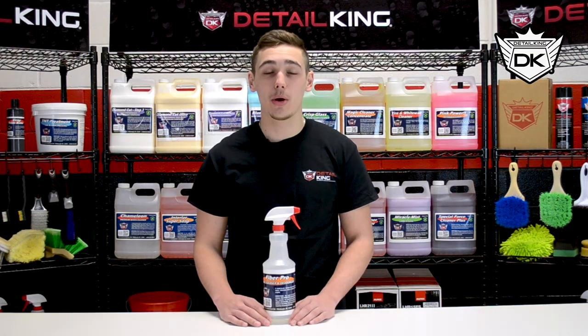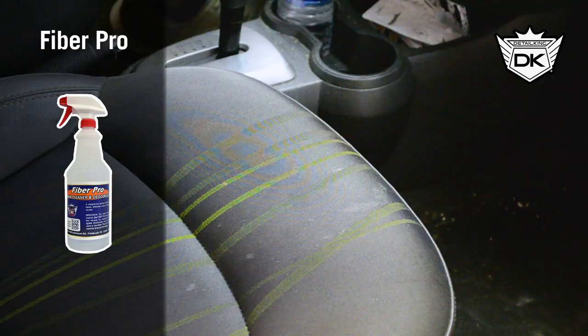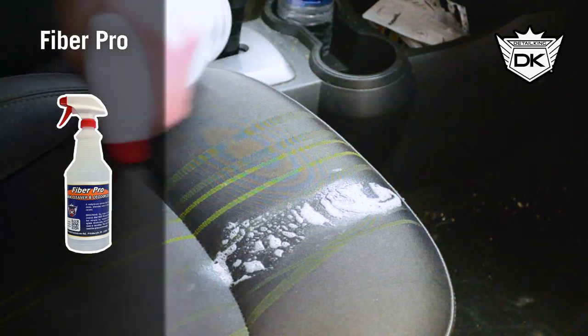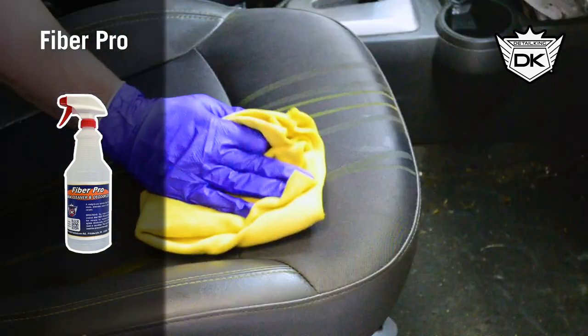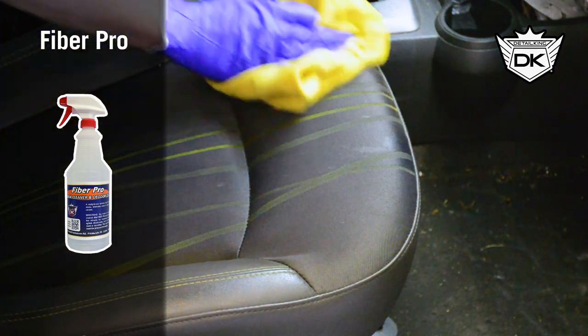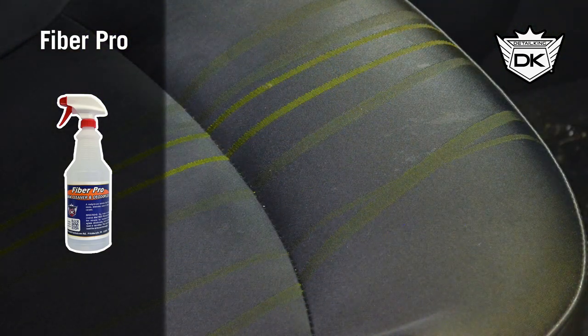Here we have Fiber Pro. This is DetailKing's special cleaner and deodorizer designed specifically for vehicles that feature a newer sport cloth interior. This material is extremely hard to remove stains and dirt from using normal tools and products, so that's why we made Fiber Pro. Simply spray some Fiber Pro on the stained area, then wipe or agitate directionally — not in circles — with a medium-duty nylon bristle brush or microfiber towel. Wipe dry with a clean microfiber towel, then re-vacuum thoroughly.